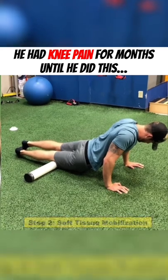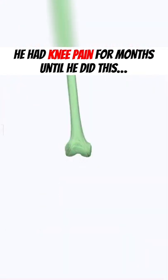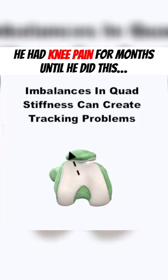We followed this up with some soft tissue mobilization with rolling, because he also had stiffness in the lateral quad, which can lead to an uneven pull on the kneecap, causing it to track unevenly in the femoral groove.